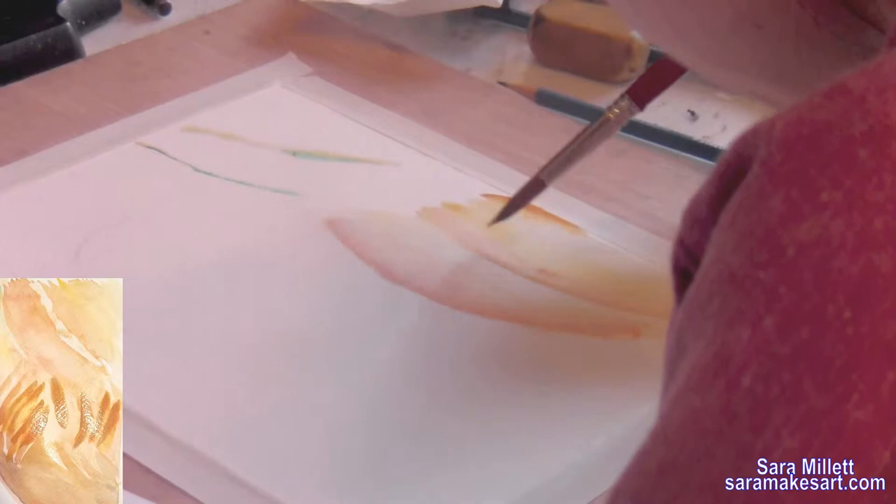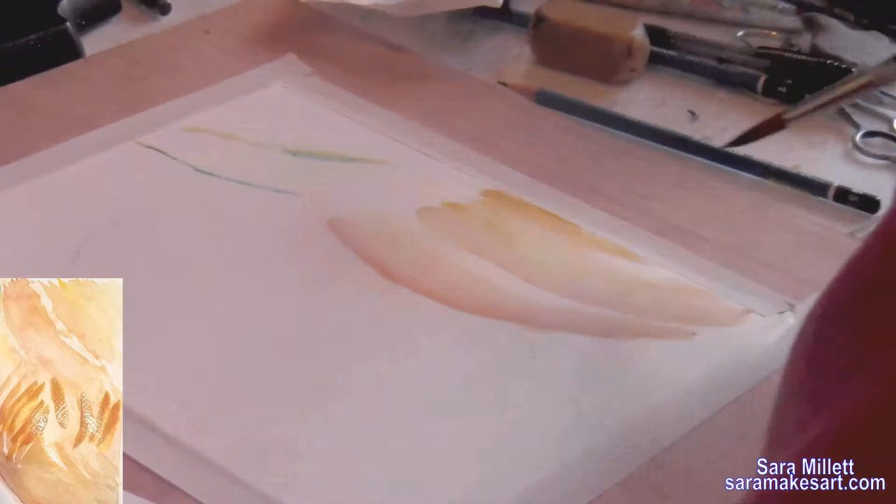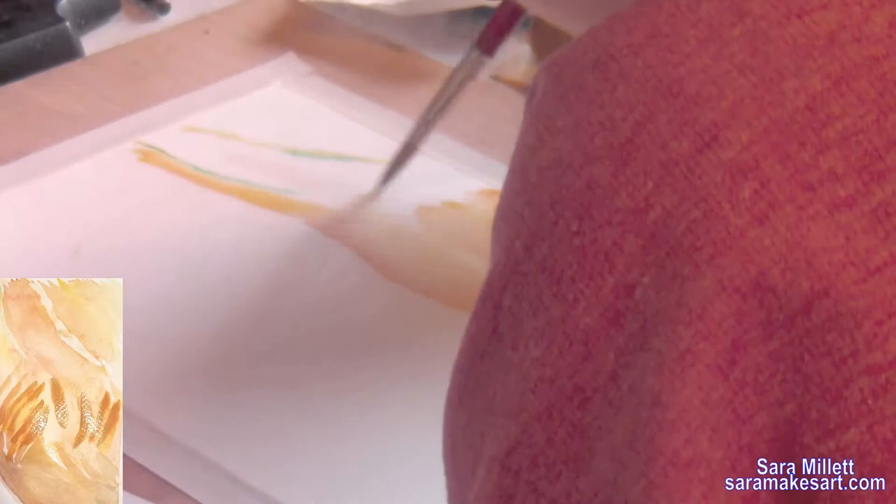So far I've been laying down all my colors using a wet-into-wet technique. And while I thought the result was pretty, I really didn't think it looked like hair. But don't worry, I did manage to resolve this, and I'll talk more about that when I get to that part in the video.